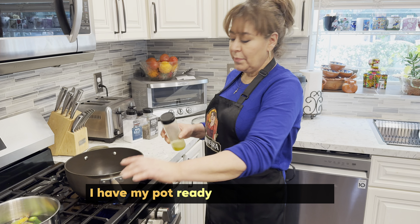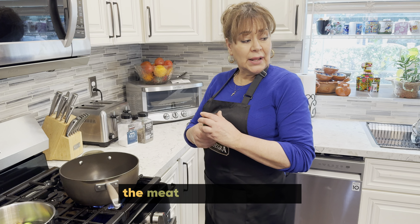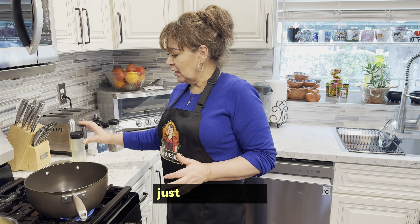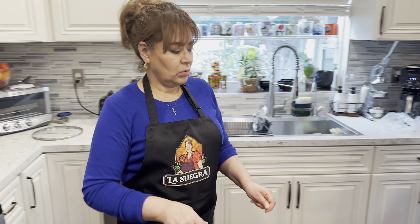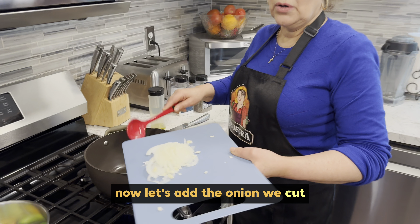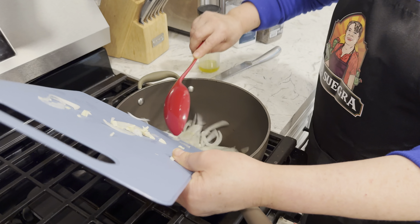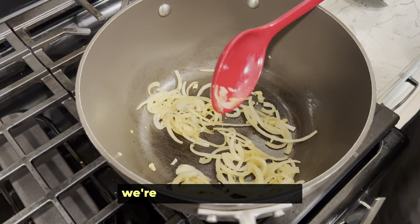Ahora ya tengo mi olla. Le pongo un poco de aceite, un poquito nada más, porque la carne suelta un poco de grasa, nada más para dorar la cebolla y el ajo. Ya está caliente el aceite. Ahora vamos a poner la cebolla que corté y con el ajo. Así es como yo quiero la cebolla — cuando ya está cafecita, vamos a poner la carne.